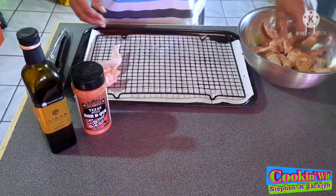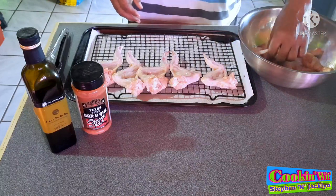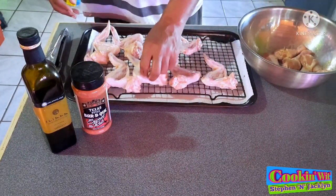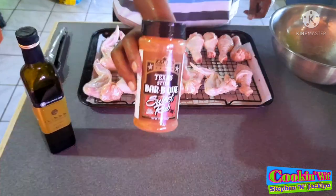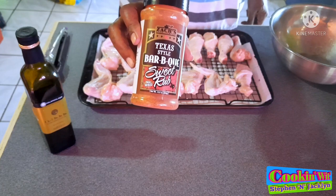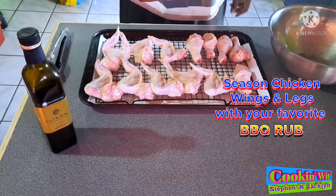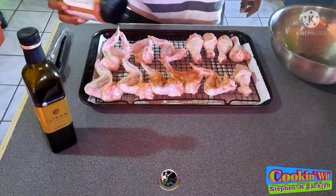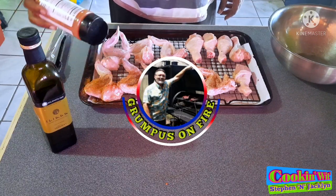Now that the wings and legs are properly well coated with the oil, I'm going to lay them on a wire rack. I'm going to start to apply some seasoning. The seasoning I'm using today is a Texas style barbecue sweet rub from Zach — this was sent to me from Grandpa's on Fire. I will have a link in the description below and also in the icons above. Now you want to apply your favorite barbecue rub all over those chicken wings and drumsticks.